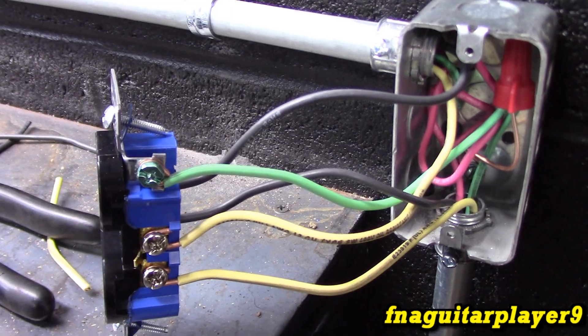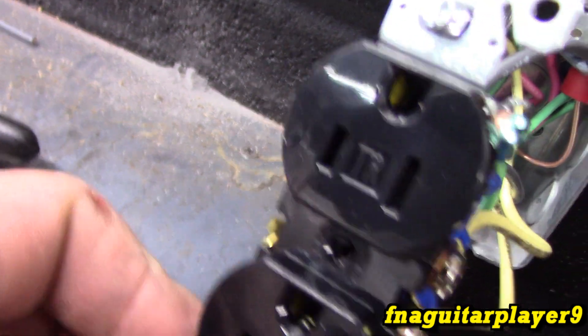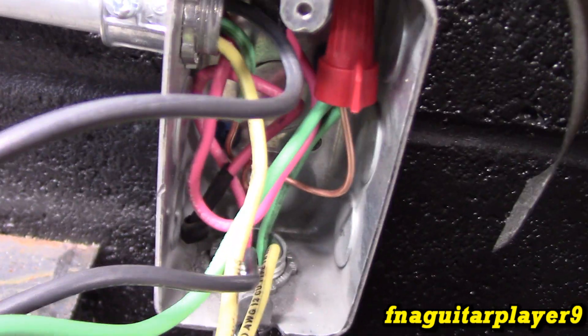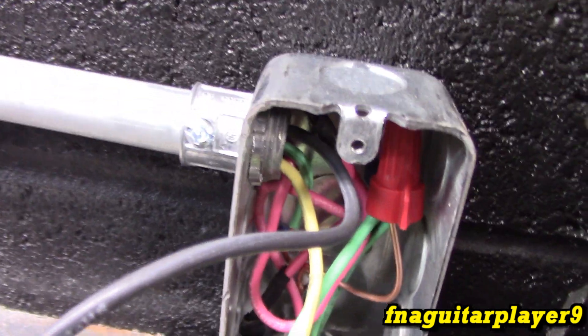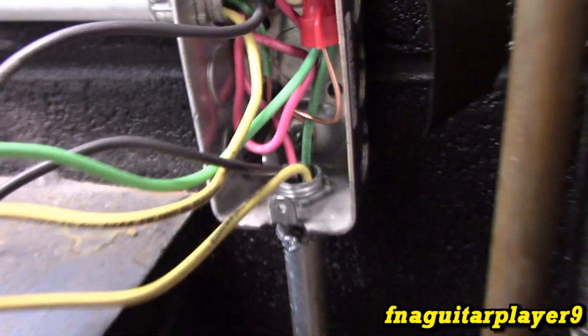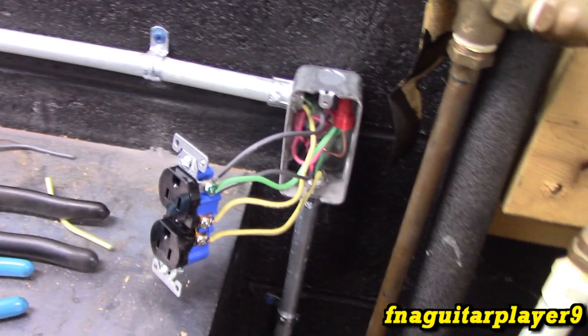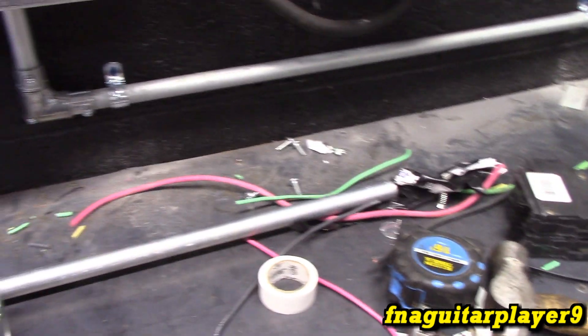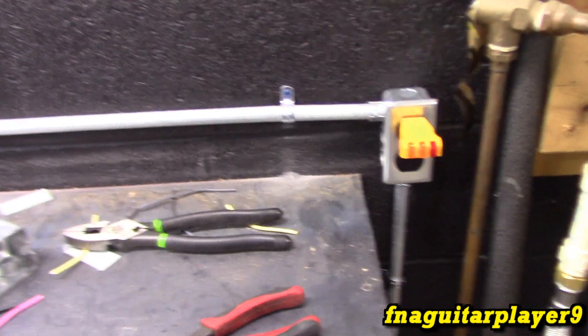Okay, it's all wired here. You can see the whites are on the silver screws on the neutral - the big side - and the blacks are on the gold screws on the hot side. The ground is coming in; I stripped the insulation back and it's grounded in the box with a screw, then tied together with the wire going to the receptacle and the wire coming in - everything's properly grounded. Now we just fold the wires in and put it in the box. The extra red wire is capped off. Both yellow lights are on - it's a pretty clean look.